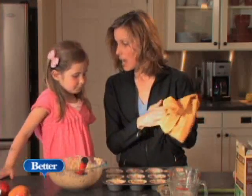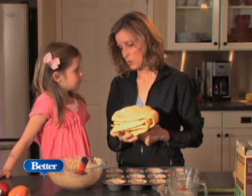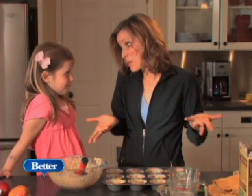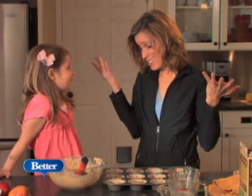All right, you ready to put these in the oven? How about if I do that since it might be a little bit hot for you? And then that's all? Yep. They come out in 15 minutes, and they're done.